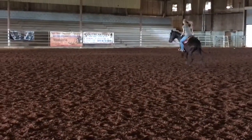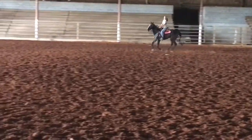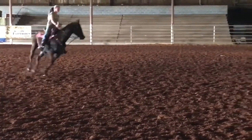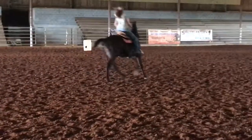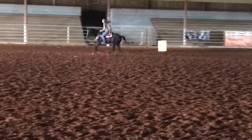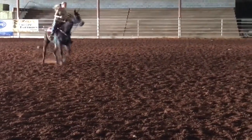You're passing the first and the second barrel. Use your space in between the three. Leg, leg, leg, leg. Remember it's where you want to go, not where your horse takes you.